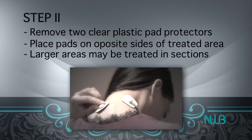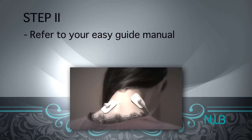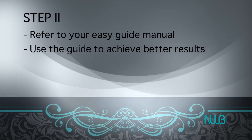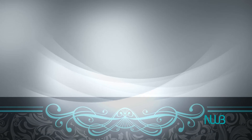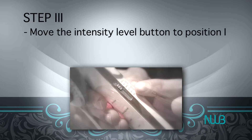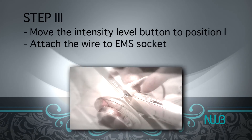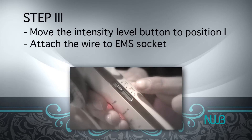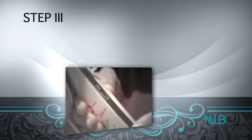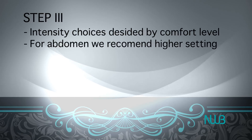If treating a large area, it may be necessary to treat multiple areas one section at a time. Please refer to your easy guide manual for suggestions such as the Chinese traditional points of acupuncture to achieve better results with EMS modes. Step 3: Move the intensity selection button to the first position, the lowest setting, then attach the wire to the EMS socket. The Rejuvenation G4 is designed with five levels suitable for different positions on the body — move the intensity selection key to the desired position. Intensity choices are decided by your comfort level, and for the abdomen we recommend higher intensity.